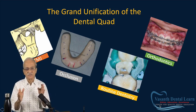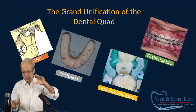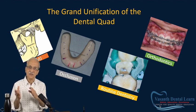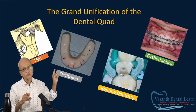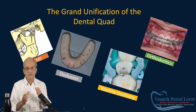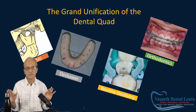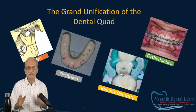The quad — that is TMJ, occlusion, routine dentistry, and orthodontics. The quad is all about dentistry; dentistry is all about the quad. Anything I do — routine dentistry or orthodontics — must address everything. That is the fundamental, the foundation of dentistry. To understand this, everything in dentistry will make more meaning and sense.